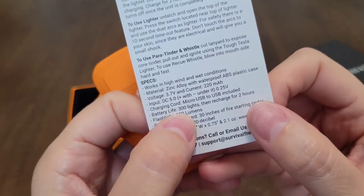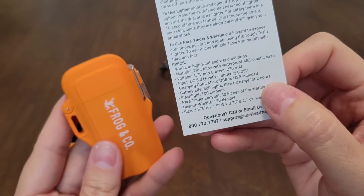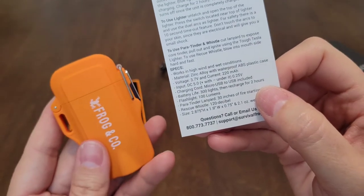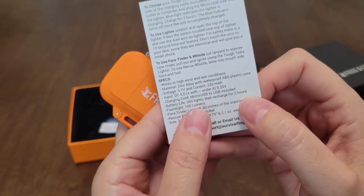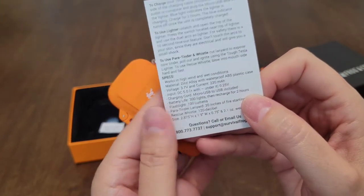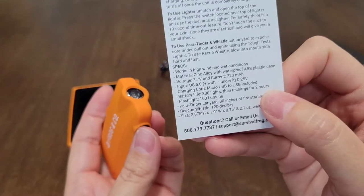That right there is amazing. The battery life on this lighter — it does not need any fuel, it just needs a good charge, and then you have 300 lights. 300 lights, then you just recharge it for two hours. The flashlight — it does come with a flashlight. I'll show you guys that in a second.